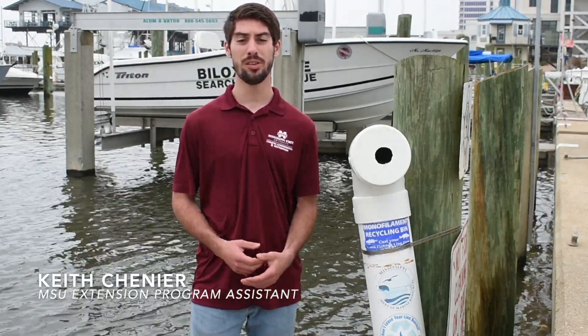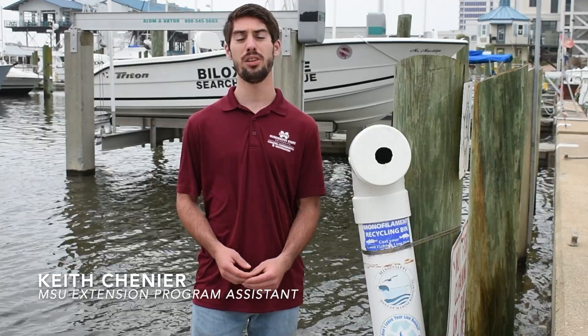Hi, I'm Keith Chenier and I'm an Extension Program Assistant at the Mississippi State University Coastal and Research Center. Today, we're going to be talking about how to recycle monofilament fishing line.